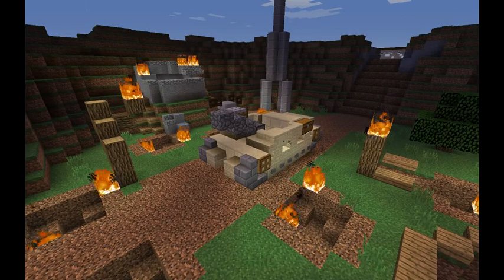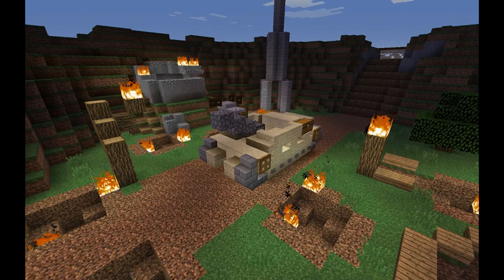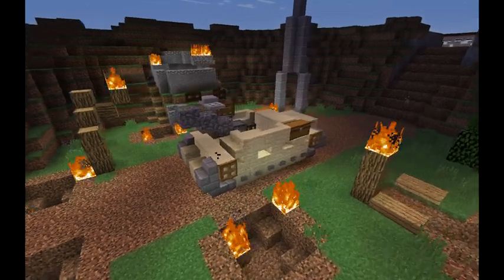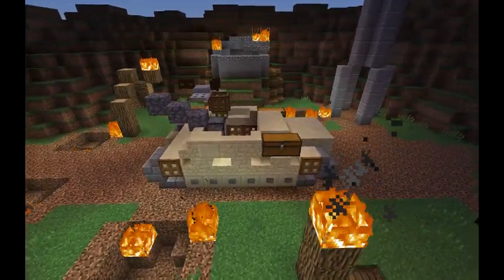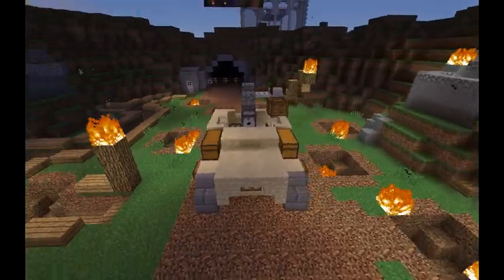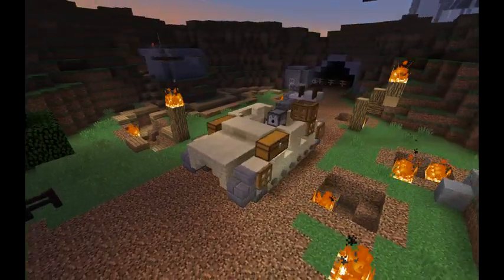Hello everybody and welcome back to another Minecraft World War II build tutorial. Today we are making the M7 Priest, the American SPG or Self-Propelled Gun or Artillery Tank, however you prefer to call it. I personally love the design of it. I haven't seen anyone else do an M7 Priest yet, so I just like this one, and I hope you all do as well.